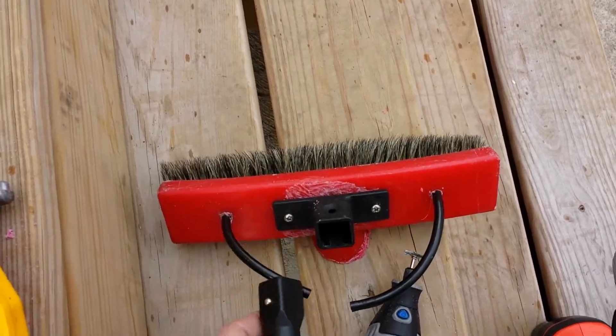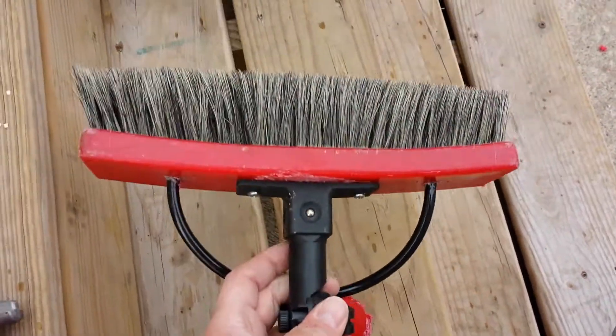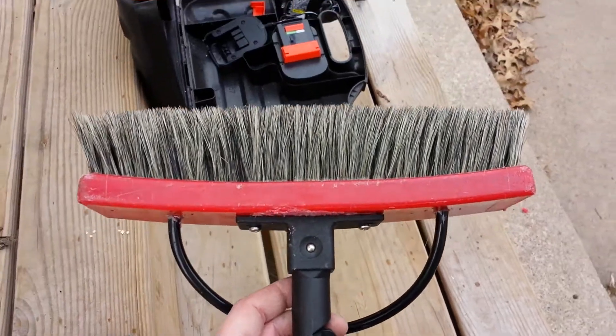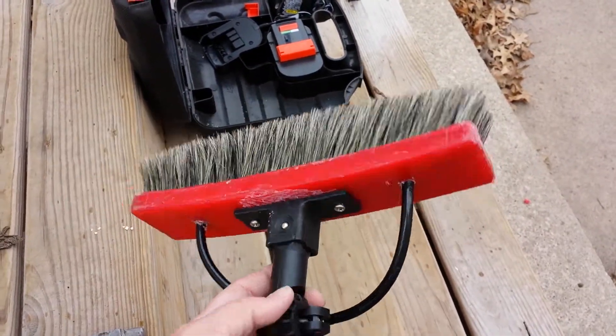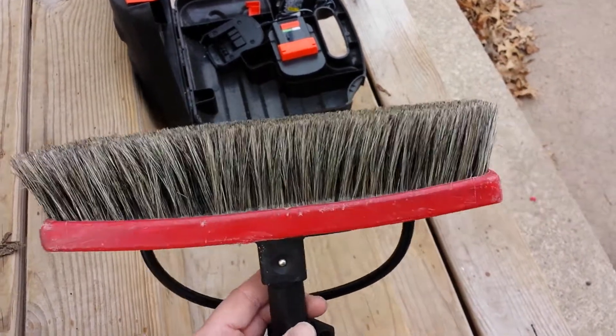So now let's see if I can do this one-handed. Now when I need to use the Boar's Hair Brush on my gardener pole or any other pole that you've set up with your quick lock, I'm good to go.